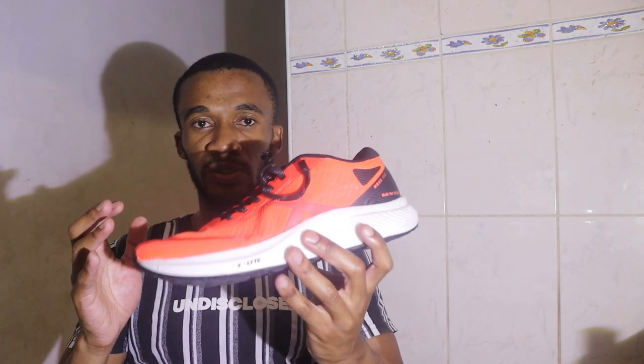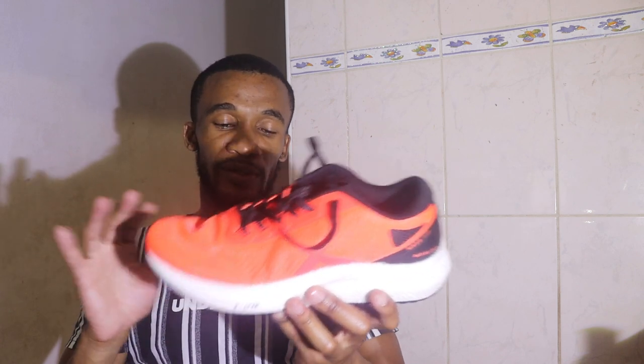I can guarantee you that this is just foam and fabric. That's it — foam and fabric, and of course your shoelaces. So it's a very cheap, basic running shoe. It's for marathon running — at least that's what I'm going to wear it for.